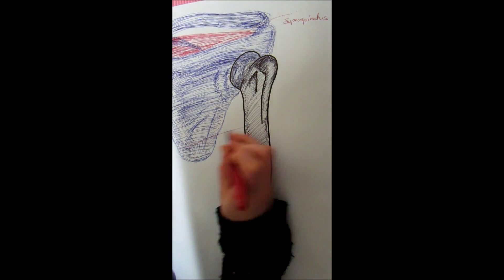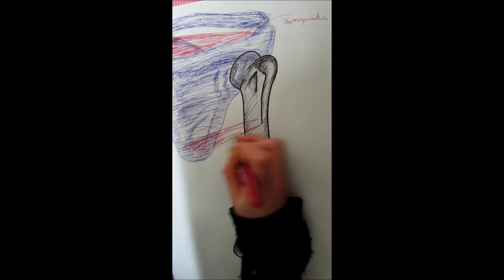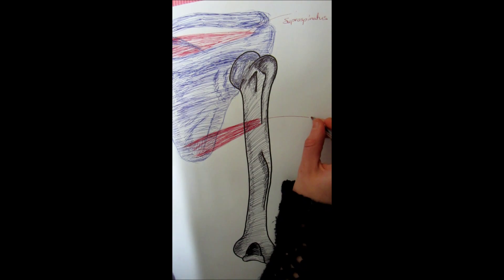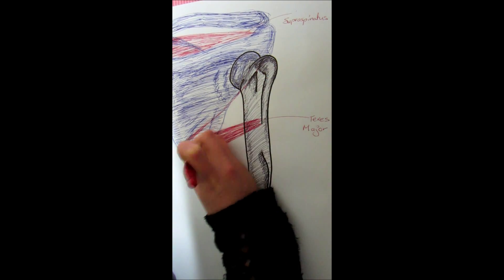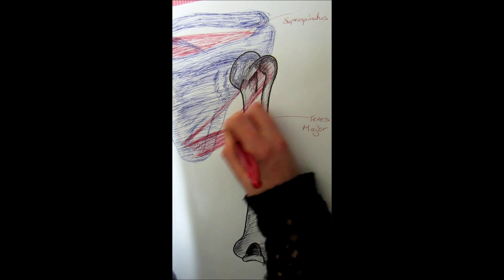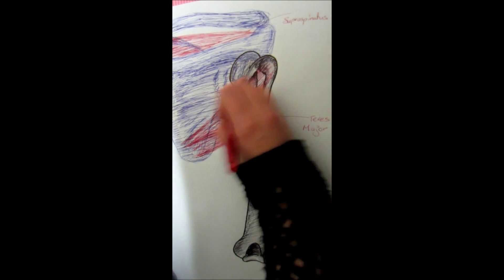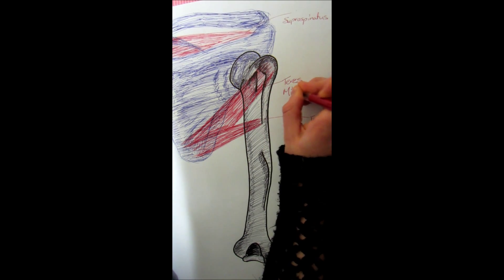At the bottom of the scapula we have two muscles: the teres minor and the teres major. The lowest one is the teres major, which helps internally rotate and extend the shoulder. The teres minor is the smaller one and does the opposite — it externally rotates the shoulder. The teres minor attaches to the greater tubercle, whereas the teres major connects to the lesser tubercle.